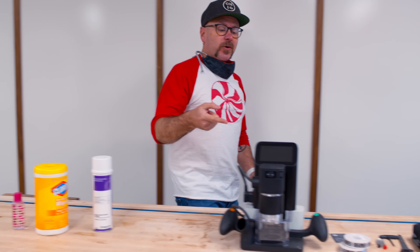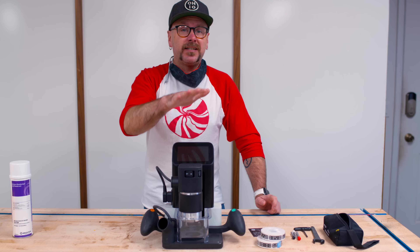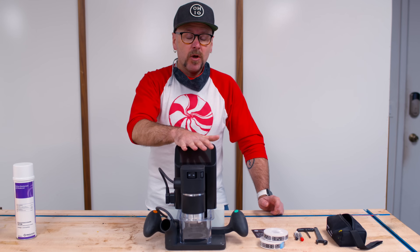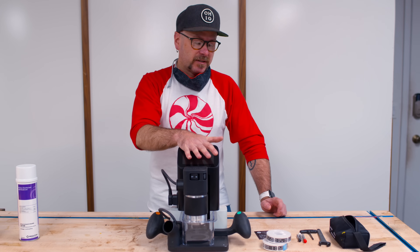Today we are going to talk about the Origin Shaper. I've had this for many months and I haven't even plugged it in yet. This is a really, really cool machine. It's basically a router with a computer in it — a handheld CNC that has some cool tricks up its sleeve.